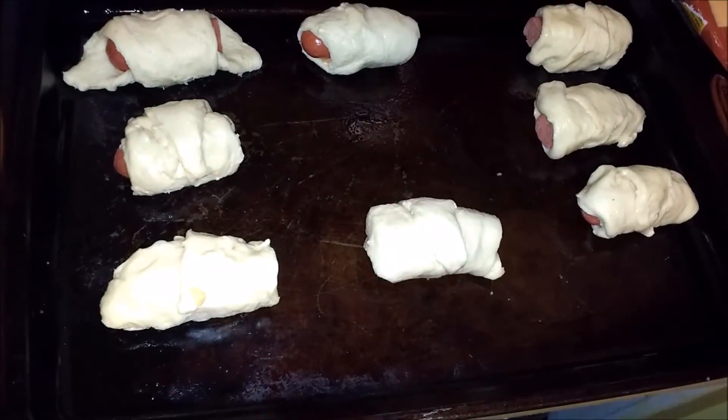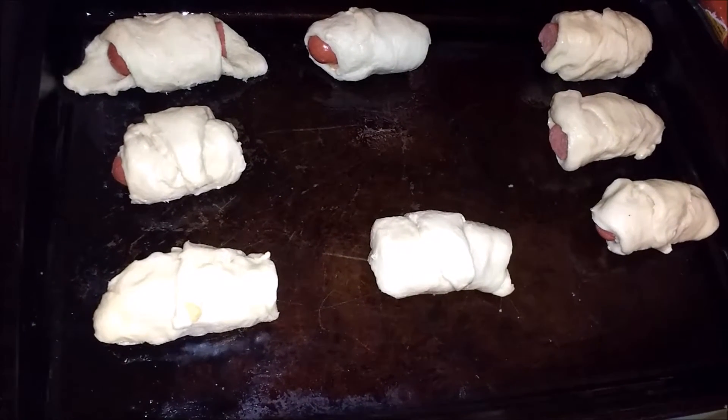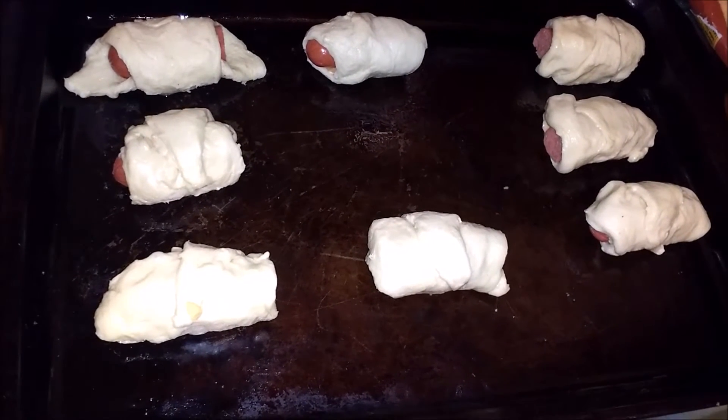And here they are all rolled up. So now we're about to slide them in the oven, and then we'll slide them out and show y'all the finished product.